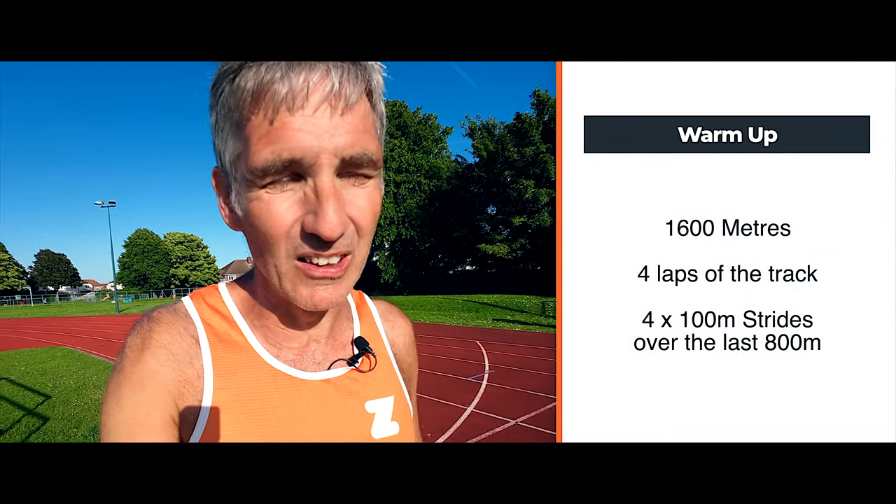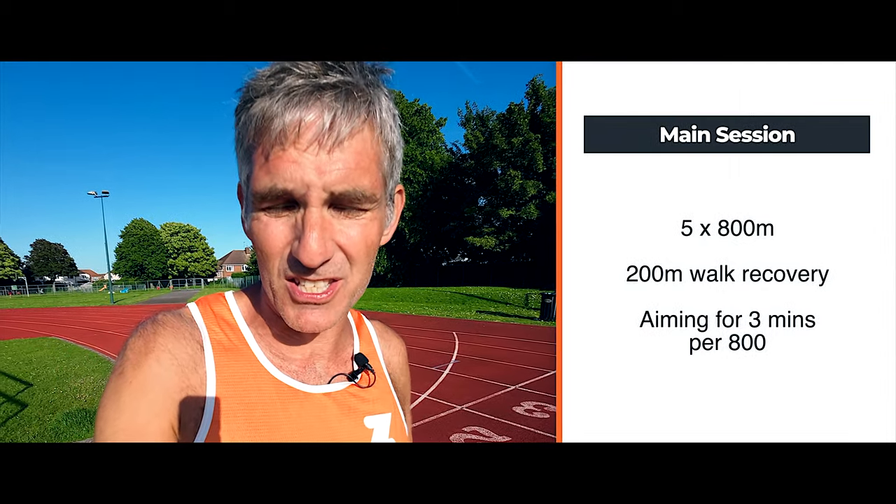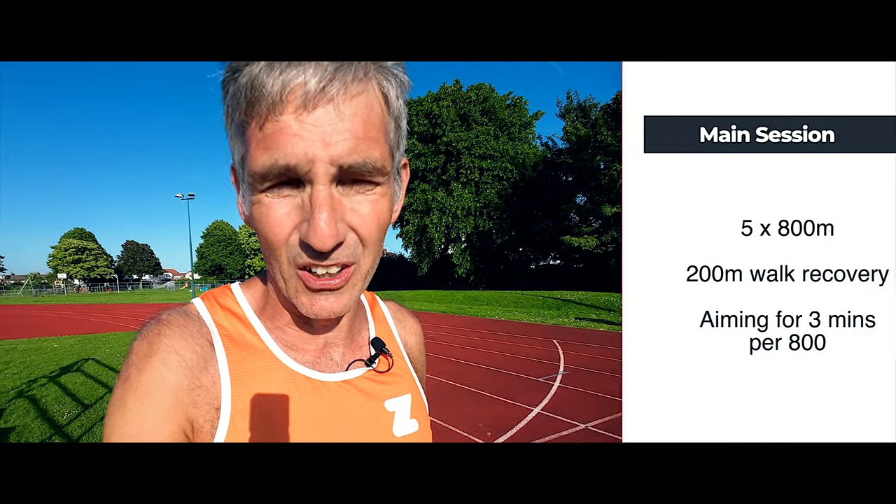So I've just done my warm-up — 1600 metres, about a mile — four laps of the track with four strides of 100 metres each thrown in. We're straight in now to 800 metres times five. I'm going to try and do it in about three minutes per 800.